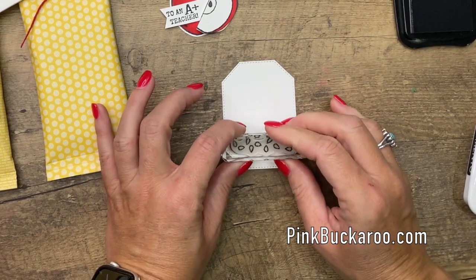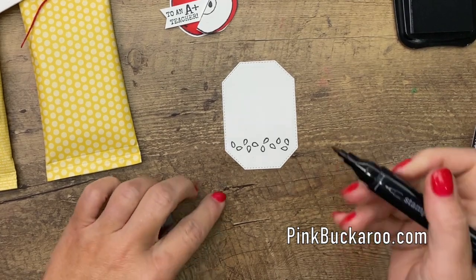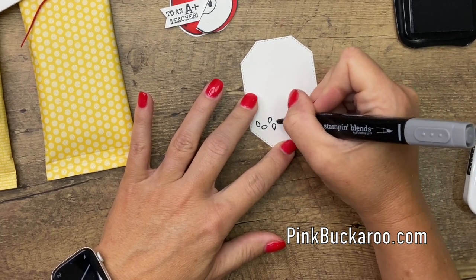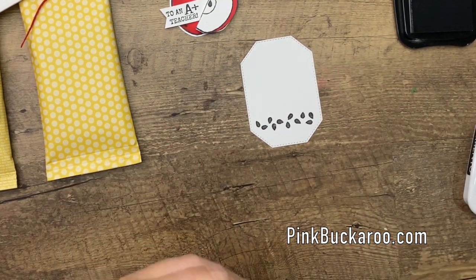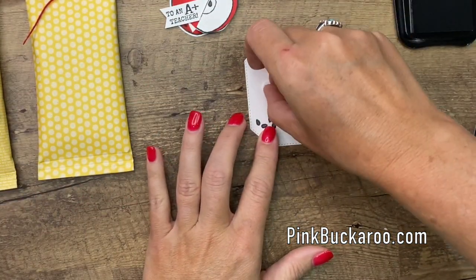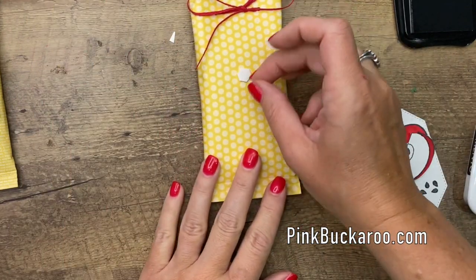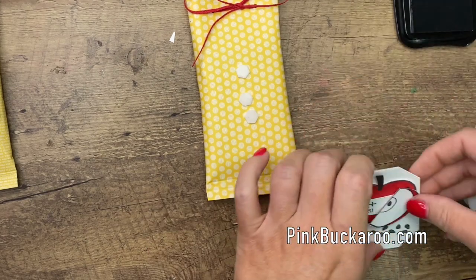I'm going to stamp the little seeds right down here in Memento, then come back with my basic black marker and color in those seeds. Now I'll grab some more dimensionals and put our apple right here, and then put the label on our cute little apple pie Kit Kat sleeve.